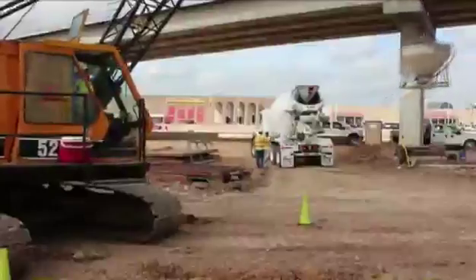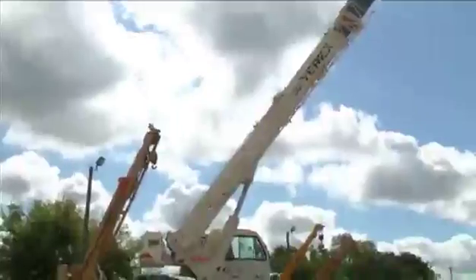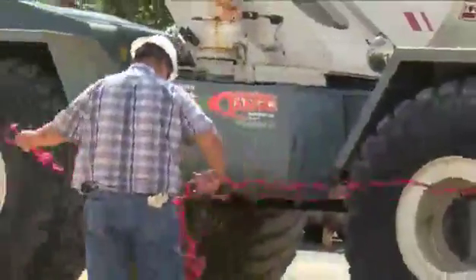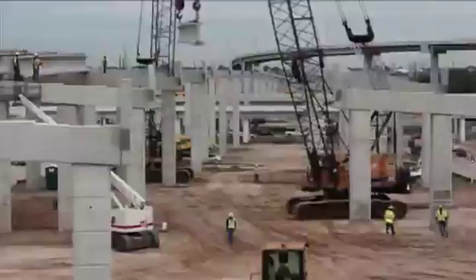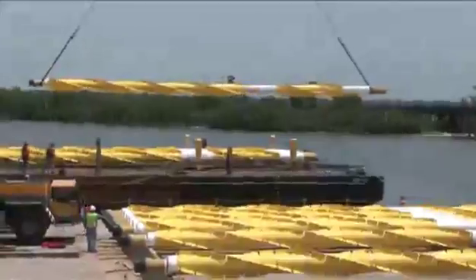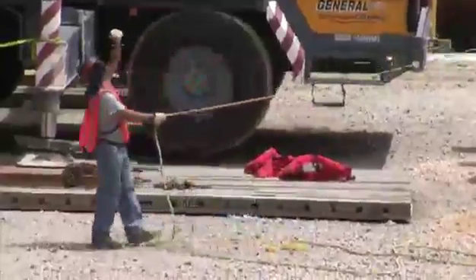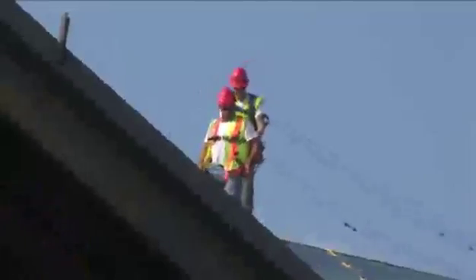A crane's rotating superstructure can injure a worker who enters areas in which the crane rotates. Employees can be struck by the crane or crushed between the crane superstructure and another part of the crane or another object. Control lines, warning lines, railings, or similar barriers must be erected to mark the boundaries of the hazard areas. Employees can also be struck or crushed by the load as it is being moved. Extreme caution should be used the entire time a lift is being made, and employees should always stay clear of the load. Those workers using tag lines must also always stay clear of the load.